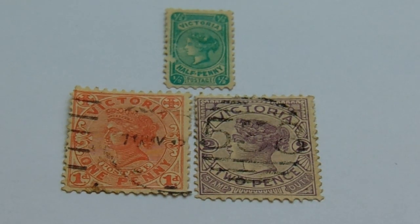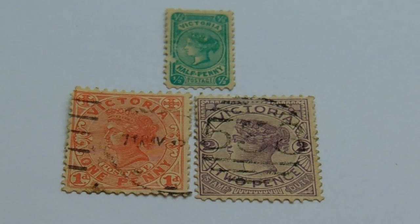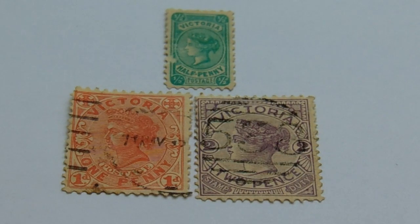And then in our second row we have a one penny — beautiful kind of pinkish color. And then we have a two pence in the purple and white. Beautiful.